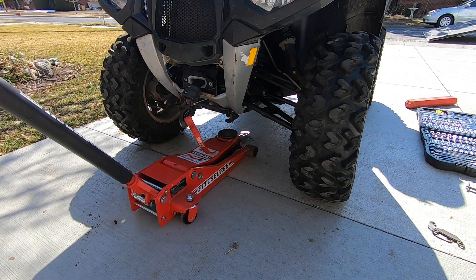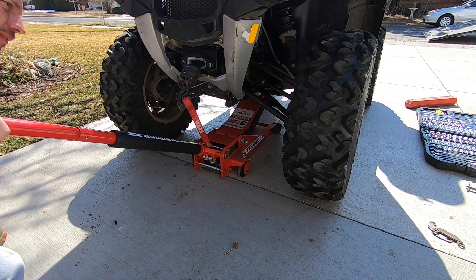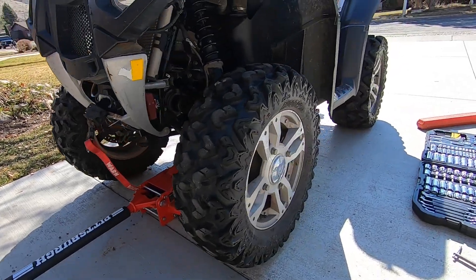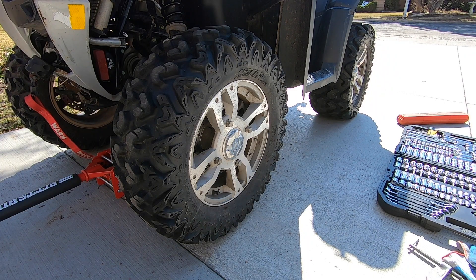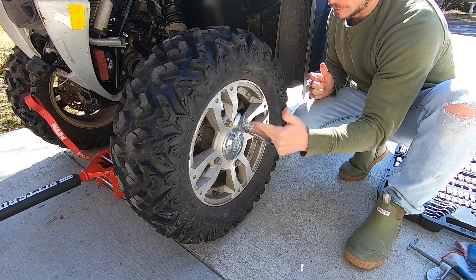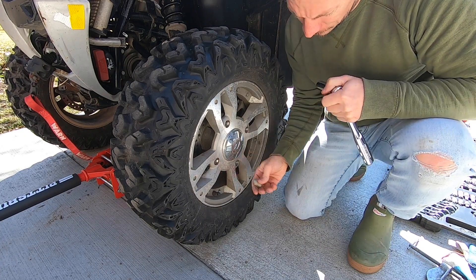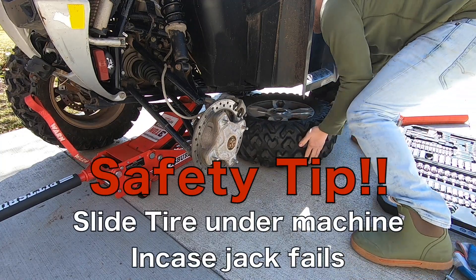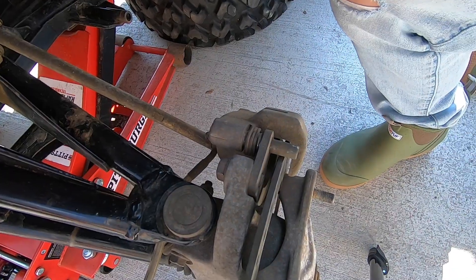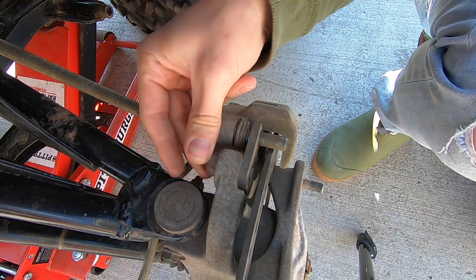First things first, jack up the front end of your four-wheeler. Yesterday when I started putting these tires back on I left the front tires very loose so that I could just get in quickly and do the brakes, so there's not going to be much tension under these nuts. Yesterday I took the brake caliper off and took the brake pads off, so there is nothing on here, but I bolted it back just so it would stay stationary.